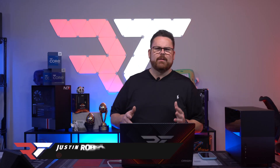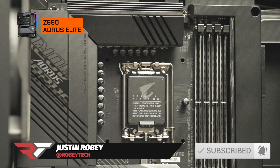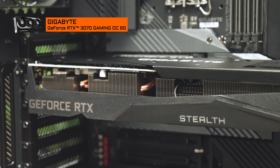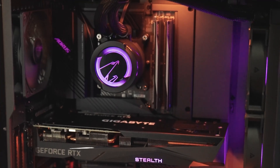Aorus/Gigabyte and MainGear just announced Project Stealth. It's a combined partnership of specific components from Aorus and Gigabyte, plus an ability to buy a completed system via MainGear. We're talking about taking what is essentially one of the hardest things people do when making PCs — making all those cables look really good.